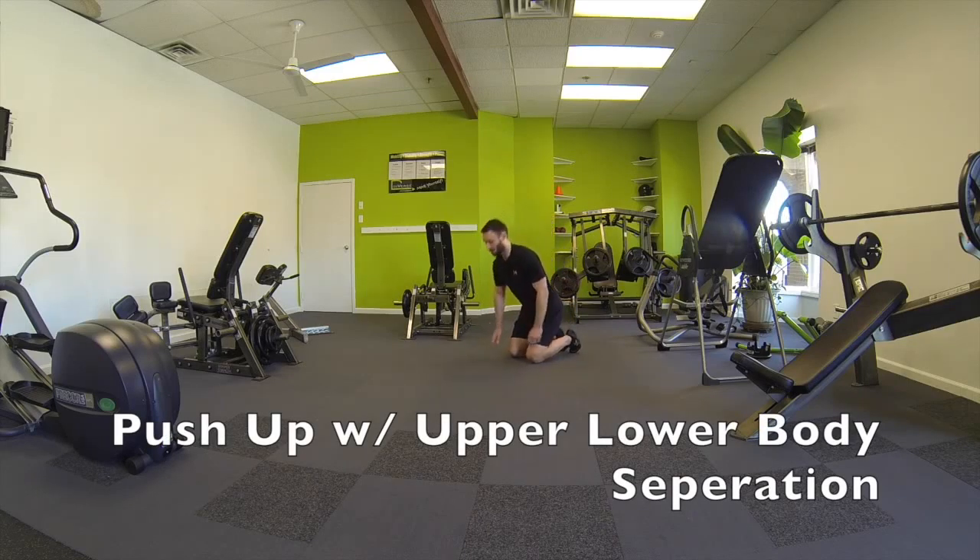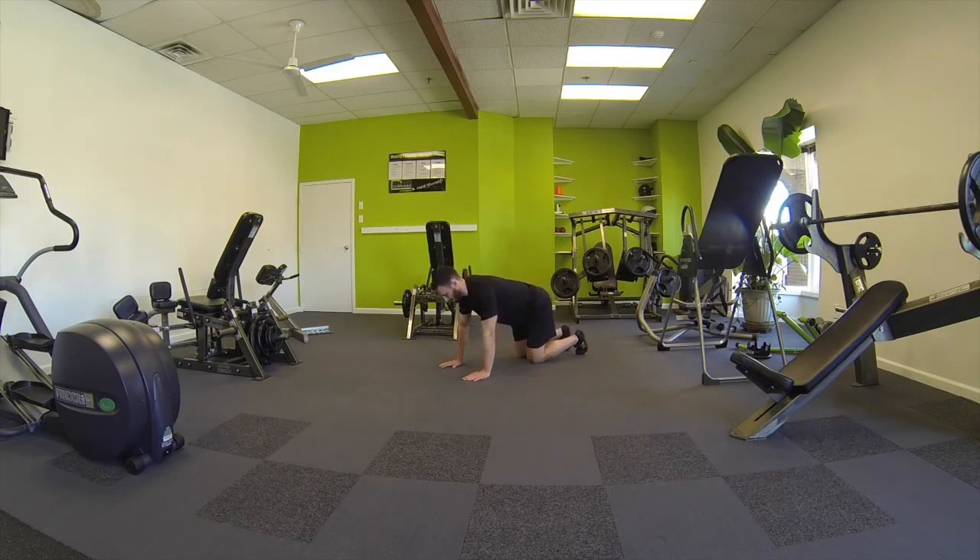This is push-up with upper to lower body separation. To get into the push-up position, we're going to get on all fours and then get the hands slightly outside the knees, then step back into the push-up position.